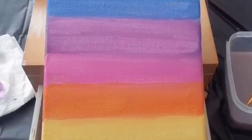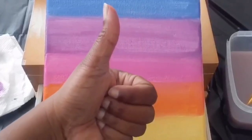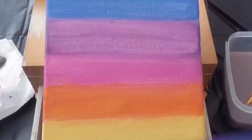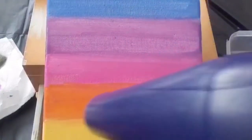We have on all our colors and we're just going to wait till it dries. We can use our blow dryer to dry our layers.